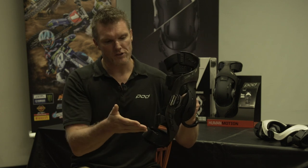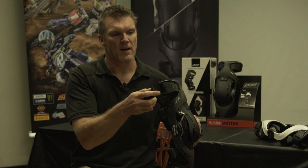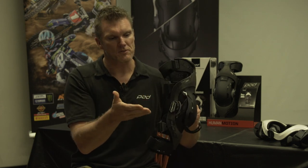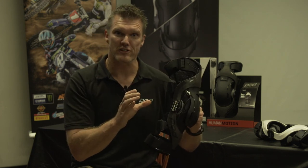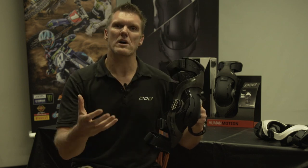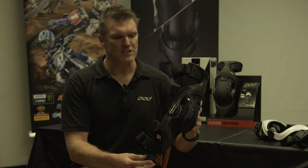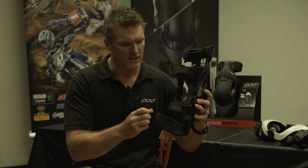Straps three and four — we've moved away from traditional strapping and gone to a strap clip. The benefit there is you do up straps one and two to secure the brace around your knee, providing the structural integrity. Straps three and four, once you've set them the first time, are really easy to get on and off, saving you from having to do up four straps every time you get out and ride.